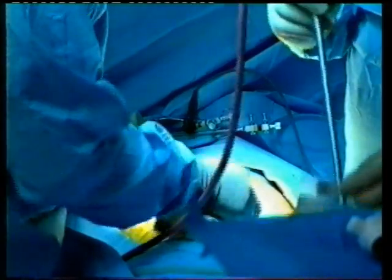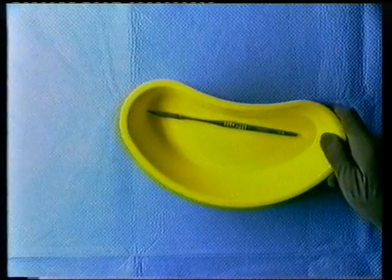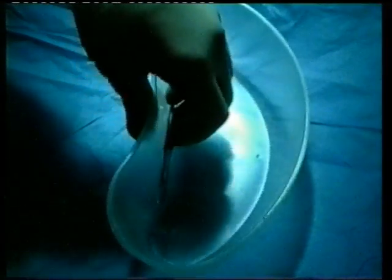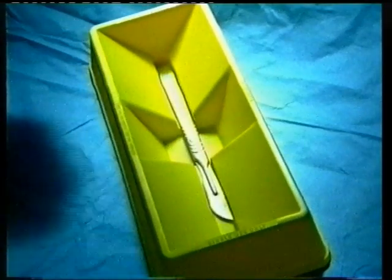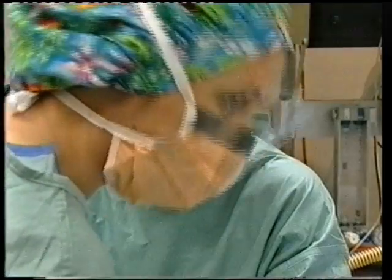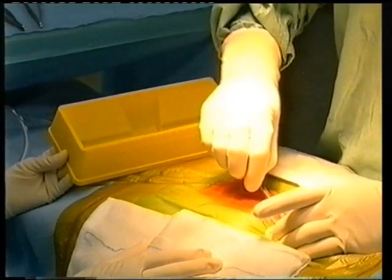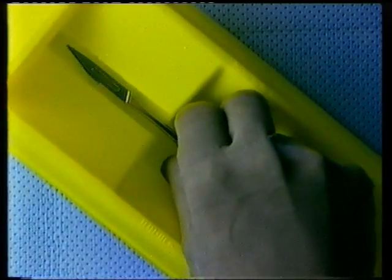See for yourself how safe and efficient sharps transfer can be using the new ScrubSafe device. The problem with kidney dishes and flat trays is that they offer no protection from the sharps that they are transferring. Their flat bases also make it hard to grip instruments safely, particularly scalpel handles. ScrubSafe features a specially shaped bottom recess that houses the sharp portion of the instrument while still allowing finger access for the user, giving the gloved hand maximum protection.